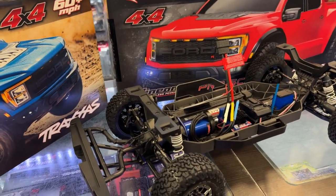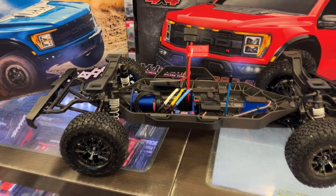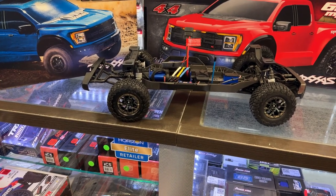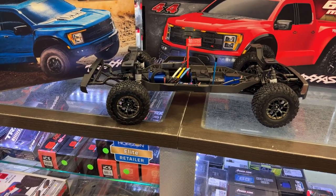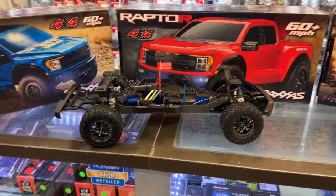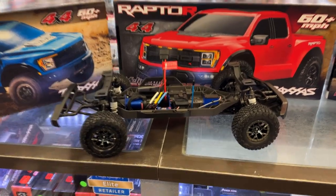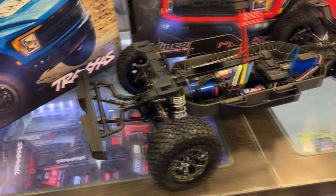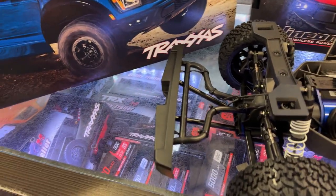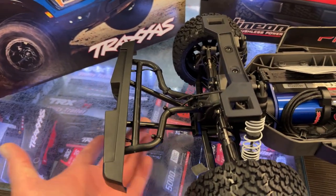If you're new, this is the Slash 4x4. I'm not 100% sure, but it looks like the frame is longer than stock — if I'm wrong, correct me in the comments, I would appreciate that very much. I do like what they did with the rear bumper — the way it's designed, it came out, went around, and then went underneath and supported it.